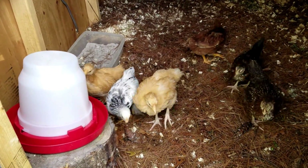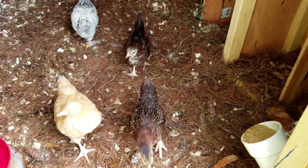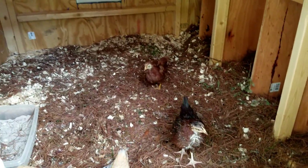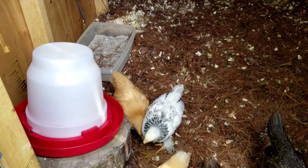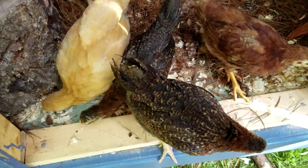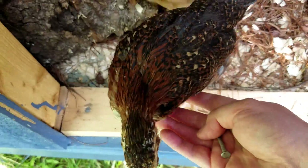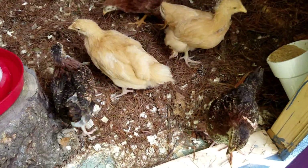Inside, I started with pine chips but it turns out the girls much more enjoy yard waste — they dig through it, they find bugs, they find seeds, they find all sorts of good stuff. So we will be using deep litter. I have some deep litter that got started while they were in the brooder inside.